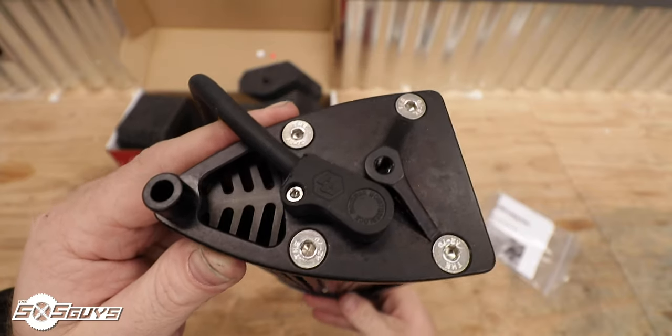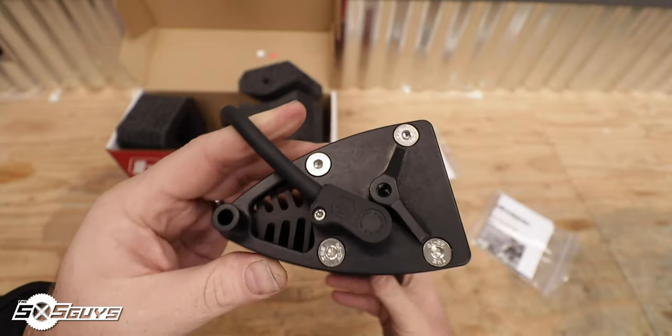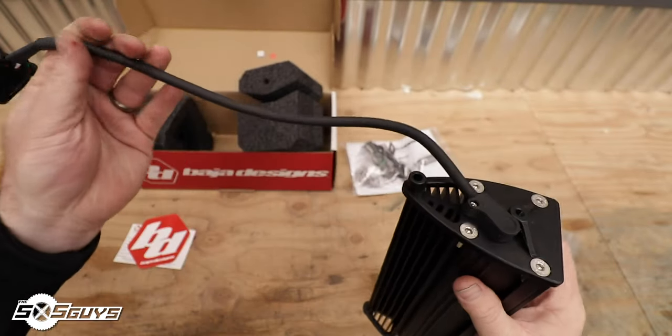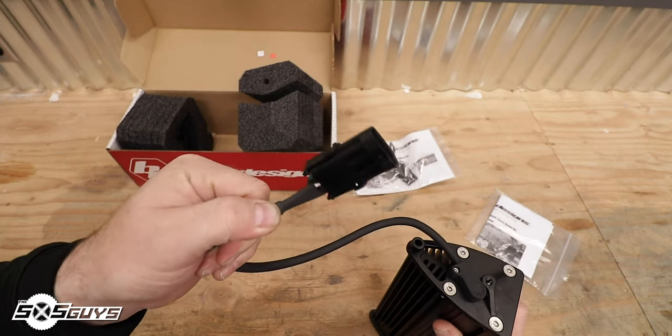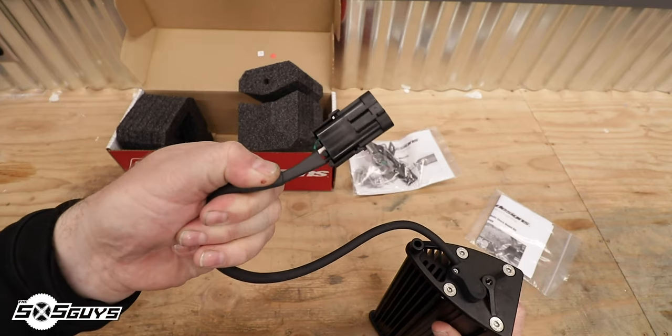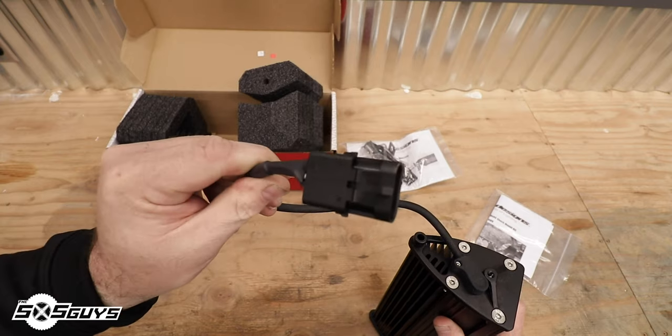This 10-inch light bar is also IP69K rated, which means you can submerge it under nine feet of water and never have any worry about water ingress. This light bar is also rated for pressure washing, so if you want to permanently mount it to the front of your rig and clean it off after a muddy day on the trail, that's not going to be a problem. You don't have to be concerned about forcing water through the front seals.